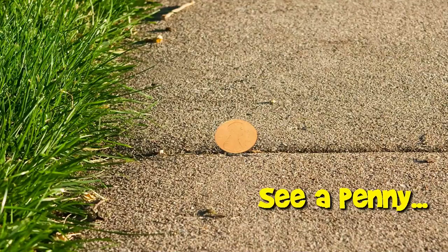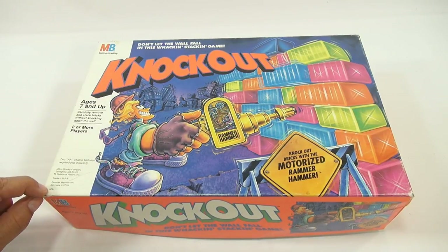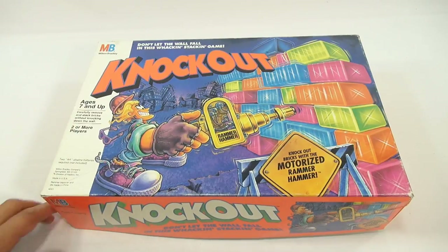You are now watching a Lucky Penny Shop product feature. It's Lucky Penny Shop, and it's a game called Knockout from Milton Bradley. Game number 4-2-4-1. Two or more players, ages 7 and up. Carefully remove and stack bricks without knocking down the wall.